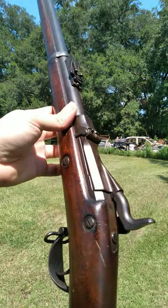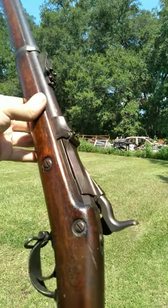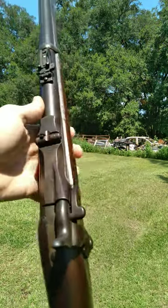Now we're having a look at the 1873 Trapdoor Springfield, which is very hard to hold out in front of me on camera. This particular one is chambered in 45-70.